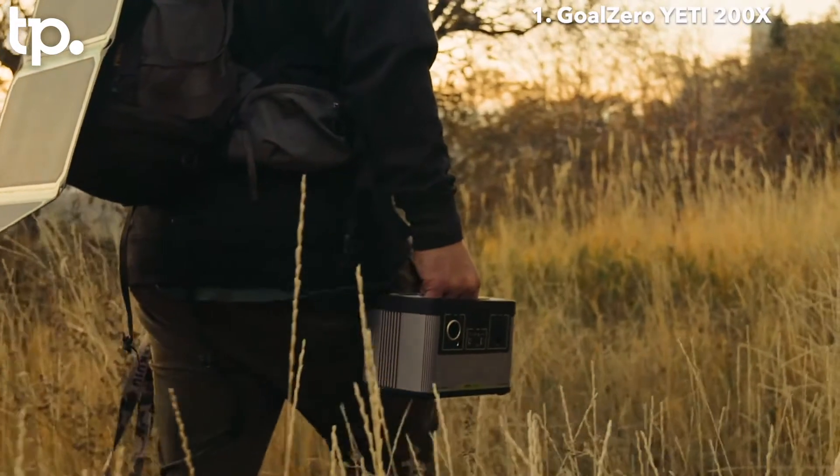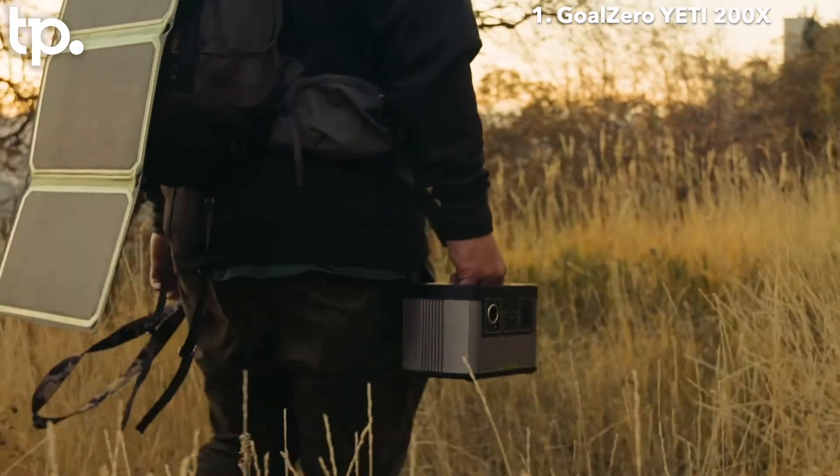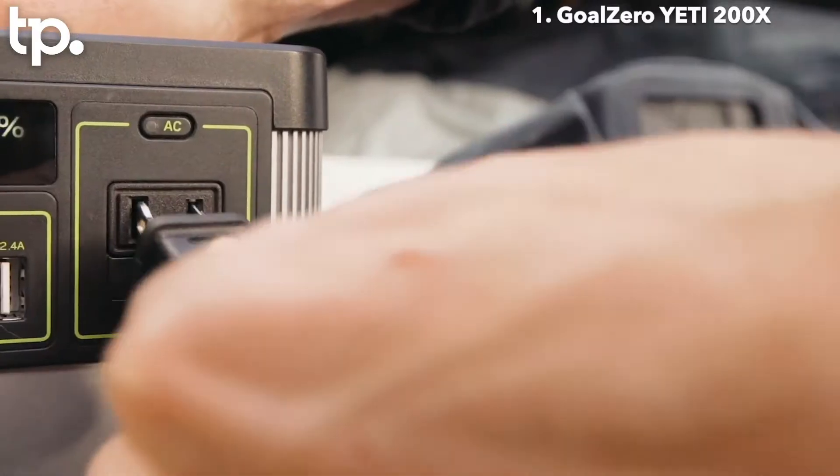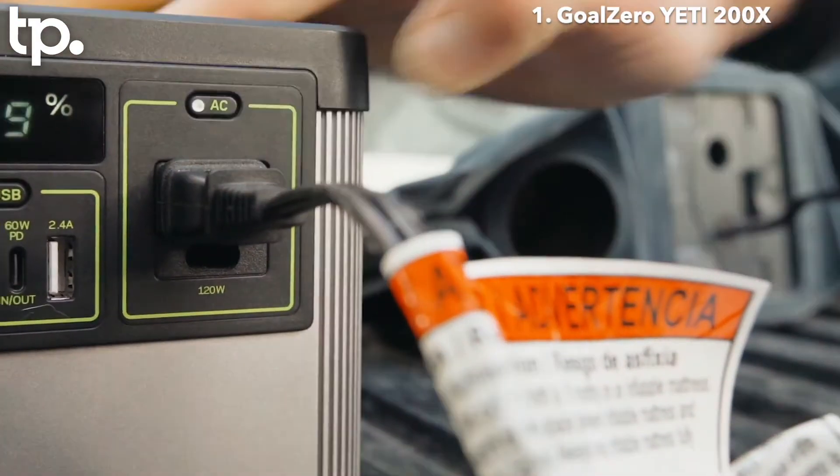Compared to the Yeti 150, the Yeti 200X has been improved in every way — size, weight, and performance. The inverter is stronger at 120 watts with a 300 watt surge.